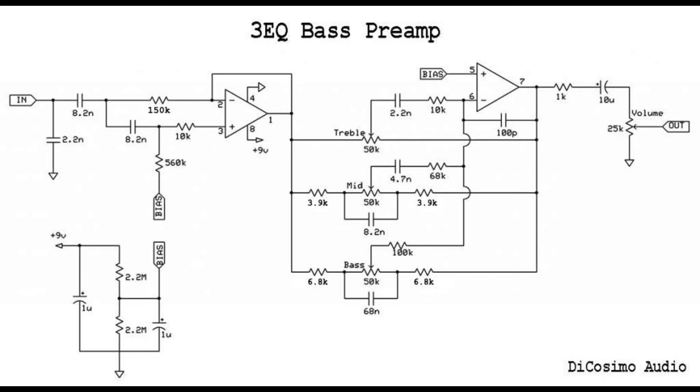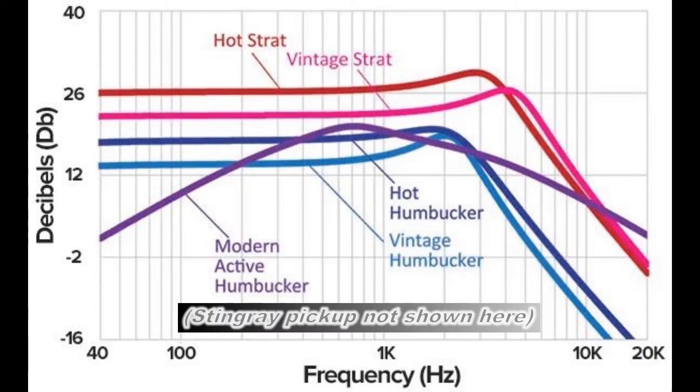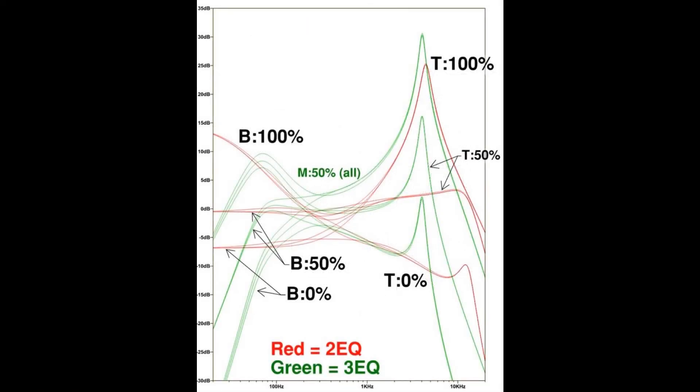Without getting into too much technical detail, according to forum input by people more knowledgeable about preamp circuits, it's largely a capacitor to ground right at the start of the three-EQ circuit that creates this spike, but only when directly connected to the pickup. Passive pickups inherently have a resonant peak in their frequency response — a spike where the response is louder than anywhere else — and then the response drops off quickly above that. A Stingray-style pickup might typically have a resonant peak at roughly 12–13 kHz. By putting this capacitor right at the front of the three-EQ circuit, it essentially shifts that resonant peak down to about 4 kHz, and that spike remains there regardless of the treble knob setting.